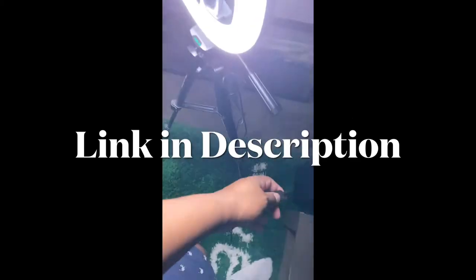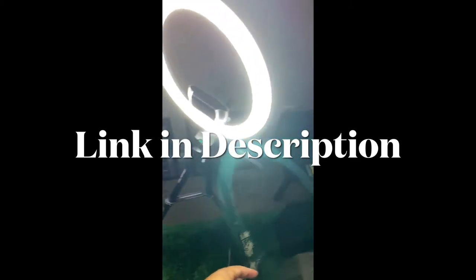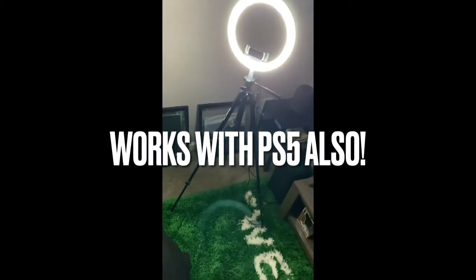I'll show you guys my camera setup with the Xbox. Got this from Amazon — light ring. That right there is the Logitech Pro camera, and that's what I'll be streaming off of going forward. It has a USB connection.